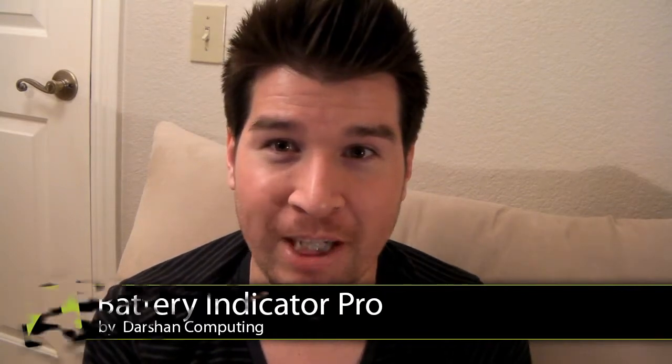Hey, hey, hey everybody. What is up? Chris Chavez here again with droidshark.com. Today we're going to be taking a look at a really cool and functional app. It's called Battery Indicator Pro and it comes to you courtesy of Darshan Computing. This app is really cool because it gives you a little battery percentage indicator up in your notification bar, and you can actually have a good number representation of how much battery life you have on your phone. So it's pretty good for monitoring battery life.